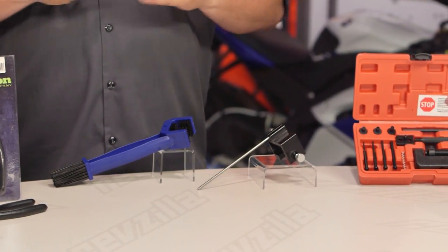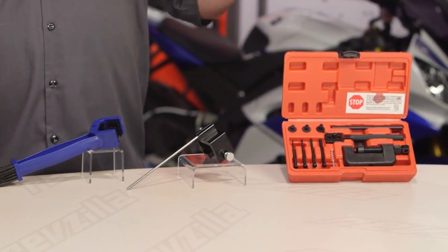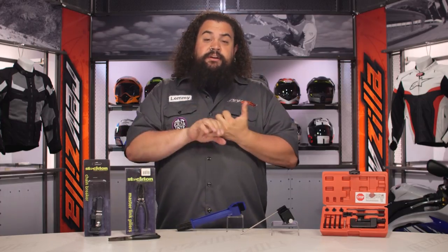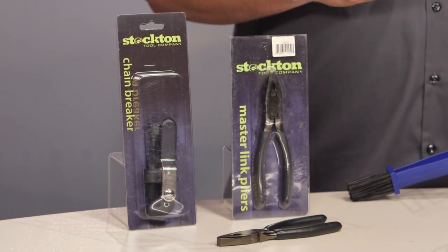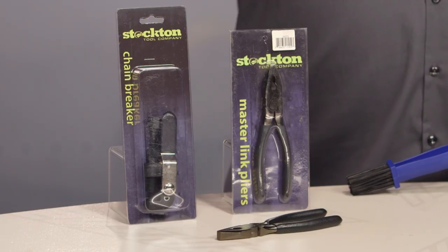Stockton is a purveyor of fine tools. These things are value-oriented tools, but they're basic necessities that just about every rider actually needs. If you're new to any type of either chain maintenance or chain replacement, you should probably know that with the correct tools, most chain jobs are very, very easy. However, without them, they're nearly impossible. So it makes sense to have a good smattering of chain tools in your box.